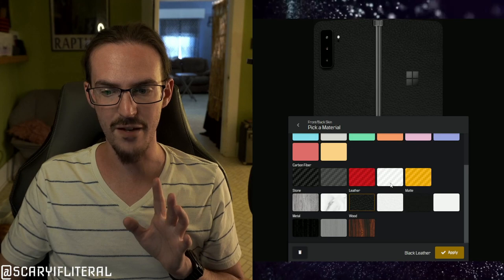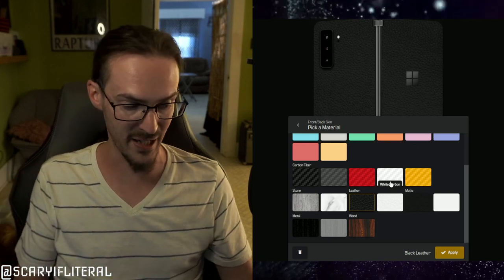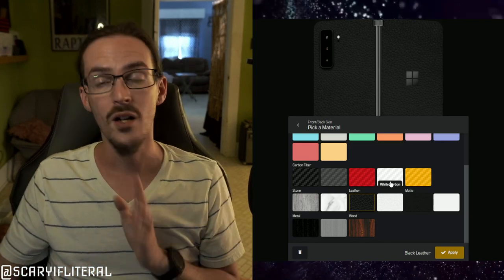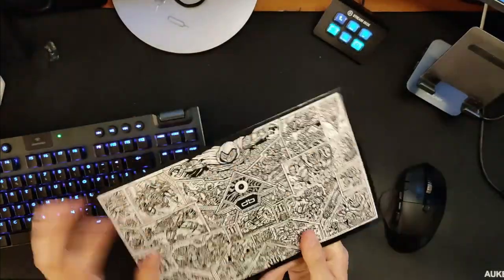So I bought something from dbrand — this is not sponsored — that I've been wanting to try for a while: the faux leather skin. They do sell a proper real leather skin for some other devices, but they don't sell it for the Duo 2, which is unfortunate. So I bought the faux leather version for my Duo 2. I have it here in the mail and we're going to unbox it, install it, and give you my impressions.